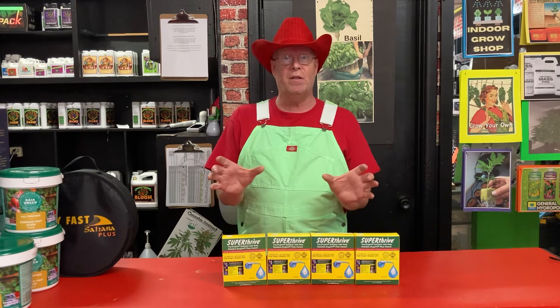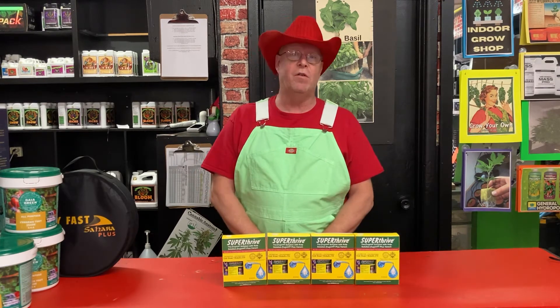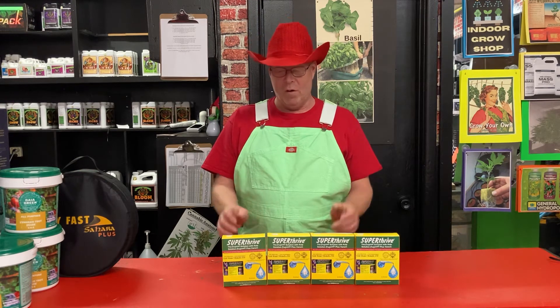It was sold to me by two chia pets — one with pure water and one with water and Super Thrive — and it totally outgrew the other plant quickly. Fast, strong, it just looked better.